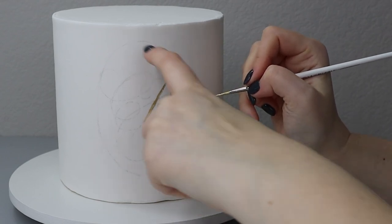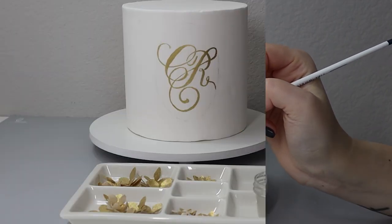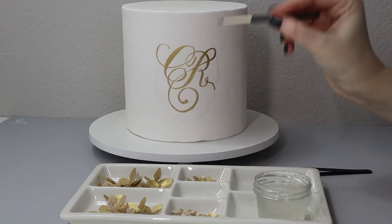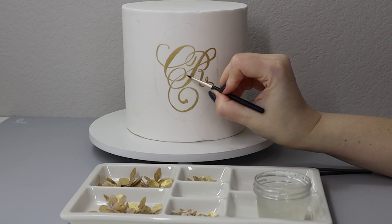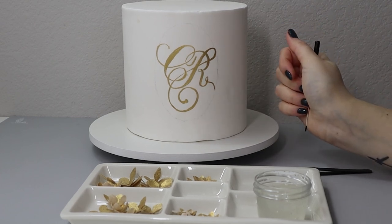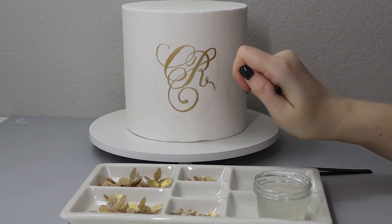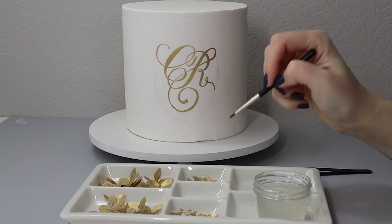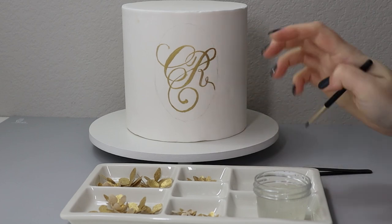I'm not going to paint the oval outline, because that's where my flowers are going to go. Sometimes when painting with gold on fondant you may need to apply more than one layer — I'll start with a light application and add more if needed. If you make a small mistake like a tiny spot of gold outside your lines, leave it to dry and then use an exacto knife to gently scrape it off. For a larger mistake, dip a brush in alcohol and gently wipe it off.